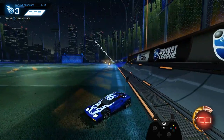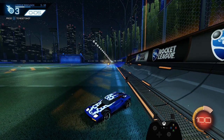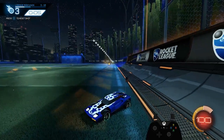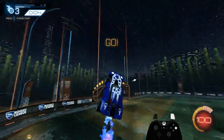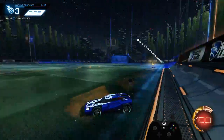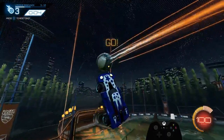This one is pretty dang difficult. This is just to get me and you guys used to going for rebounds with the camera swinging across your car. This is the only one like this in the pack. Basically the idea is to get a feel for where it's going and turn your camera off so you can correctly position the rebound. This one takes me a couple tries, so bear with me.